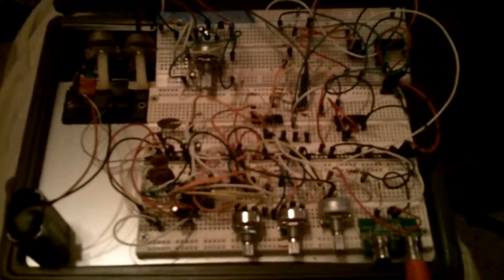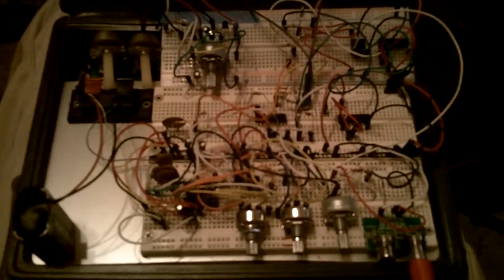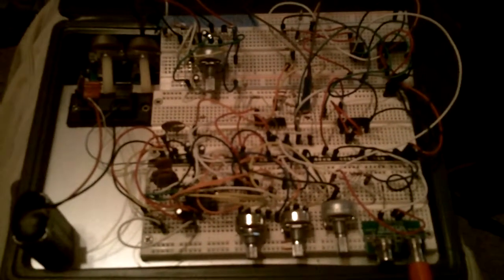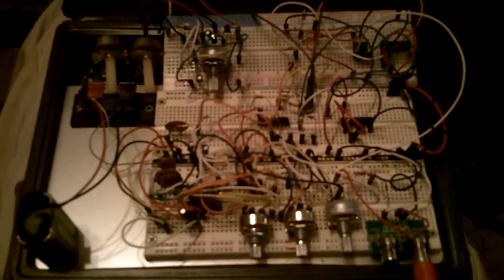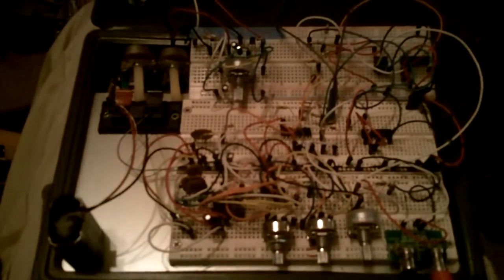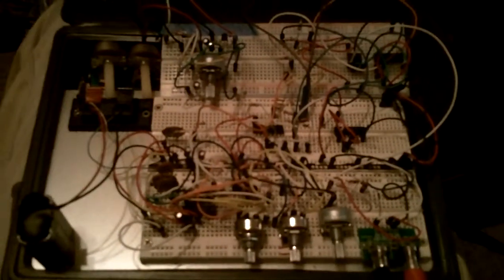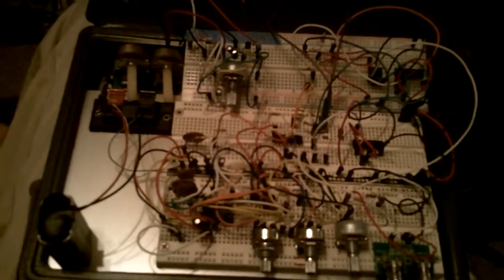This is a test of the LM324 VCO, LM324 LFO, and 4007 VCA. I've got the control voltage from the LFO running through a Schmitt trigger before it reaches the VCA.